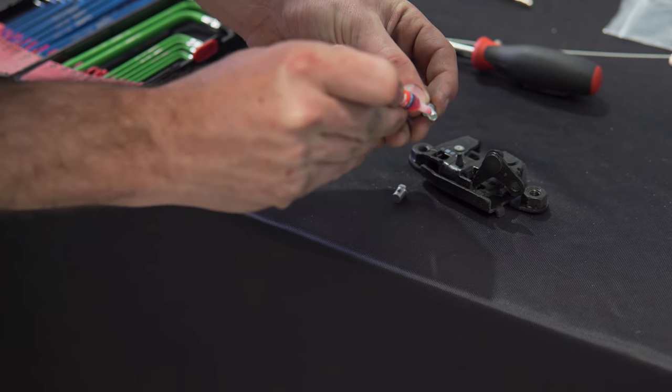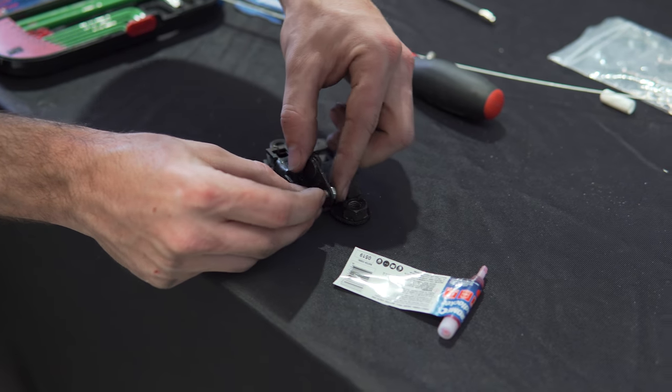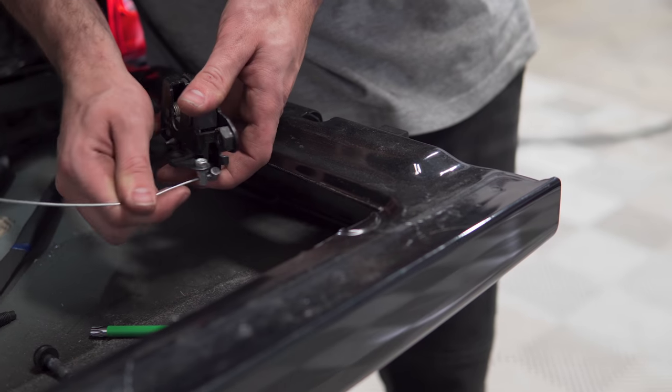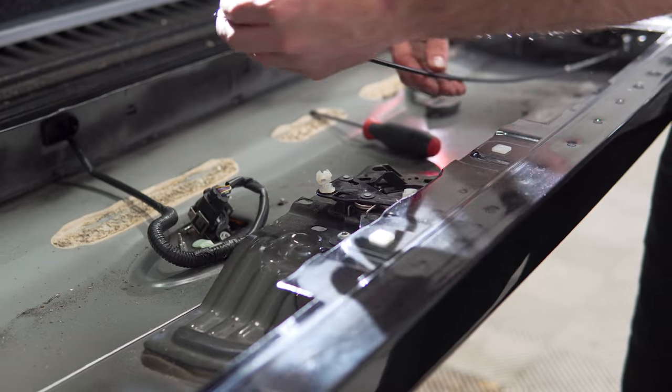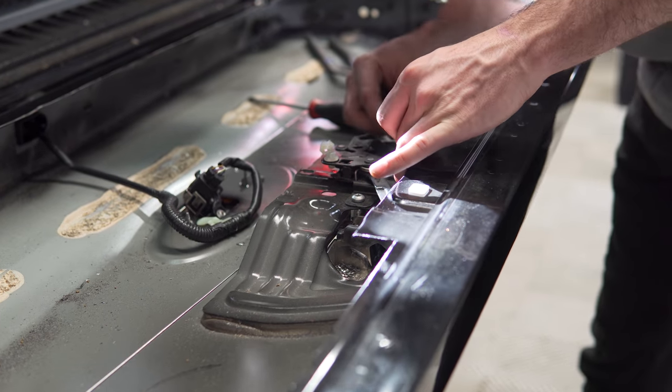Install the nut and bolt wire clamp through the same hole that the original release rods were mounted to, then pass the provided wire through the hole and tighten to the assembly. Refit the black sheath over the wire, then pass the other end through the white clip that the corresponding release rod was connected to in the center of the tailgate.